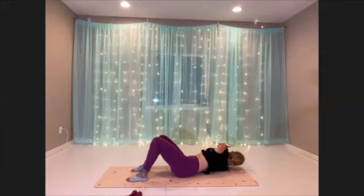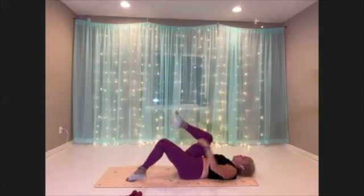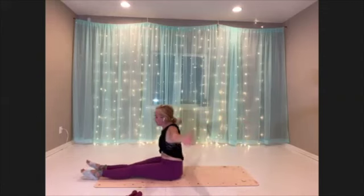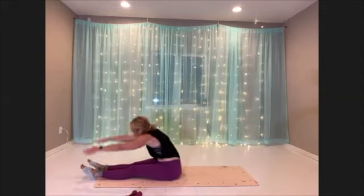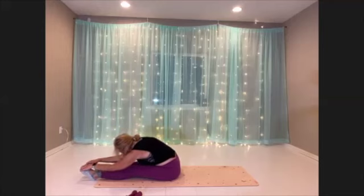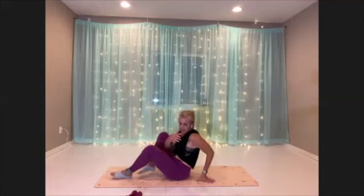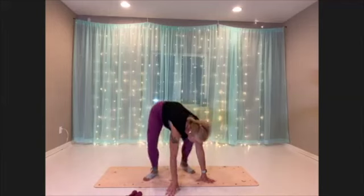All right, go ahead and come back. Let's come up to a seated position and we'll just forward fold a little bit here, getting the hamstrings. And let's go back to standing. We can finish with some hip circles for fun — wide stance in the feet, just circle the hips around.